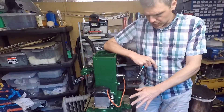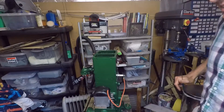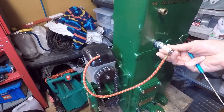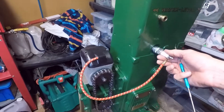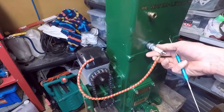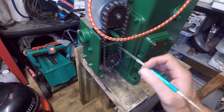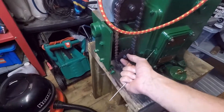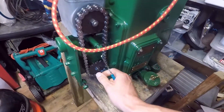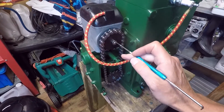Let me bring you around with the camera and show you the process. As you can see I've got the thing installed just like that. I've got the spark plug — I tested it and it does spark, but it's always good to double-check. This is the connection from the crankshaft that drives the sprocket here.